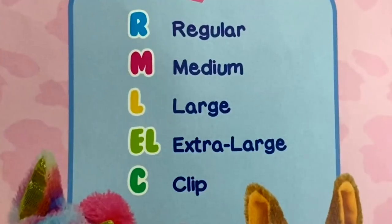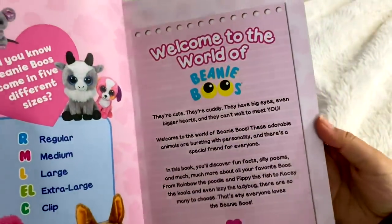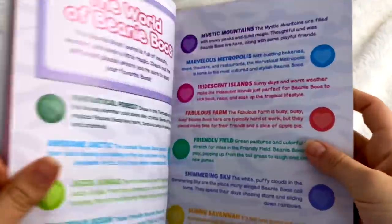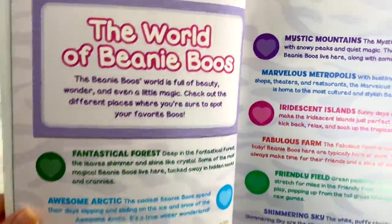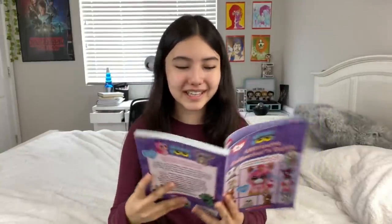Then there's the table of contents and the size page, which basically says that there's regular, medium, large, and extra large, and clip sizes for Beanie Boos. And then just a blurb about what Beanie Boos are and what the book is about. And then this page says the world of Beanie Boos.